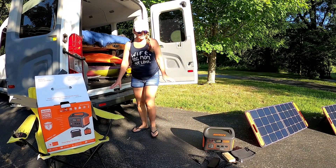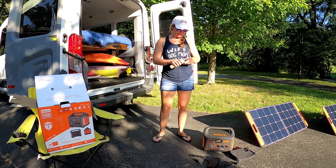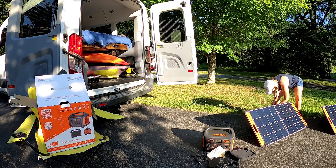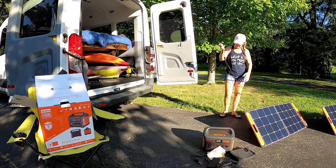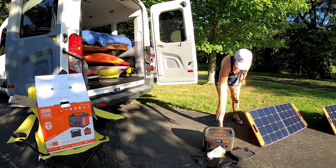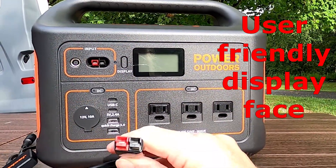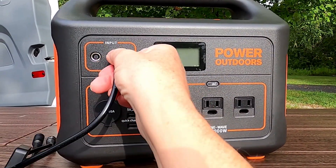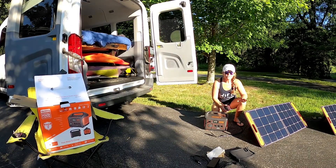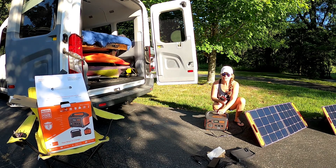Our two panels are set up in direct sunlight. We're going to take the parallel adapter and get these hooked up together. We've got our parallel adapter, hooking our two 100-watt solar panels together. You'll see the plug-in — red to red and black to black. Plugging it straight into the Jackery. We've got our two 100-watt solar panels set up, connected, and plugged into the Jackery 1000.